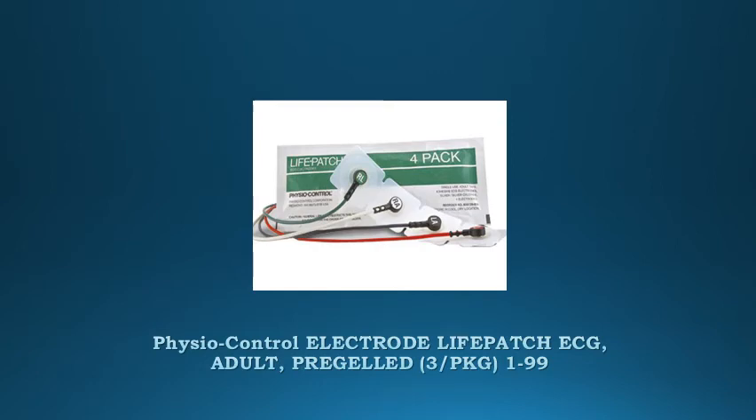Fisher Control Electrode Life Patch ECG Adult Pre-Gelled. Adult Pre-Gelled, package of 3 electrodes. For use with LifePak 12, LifePak 20, LifePak 1000, LifePak 20, LifePak 15.